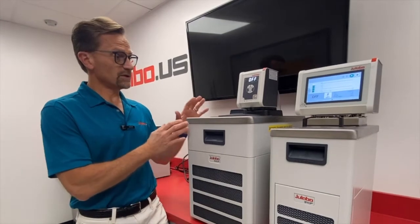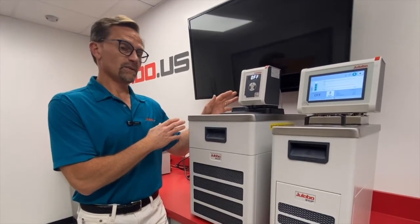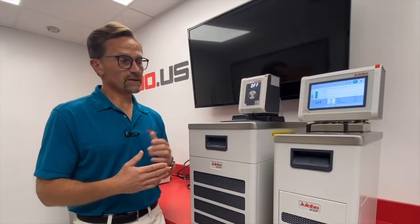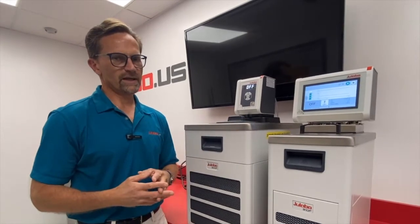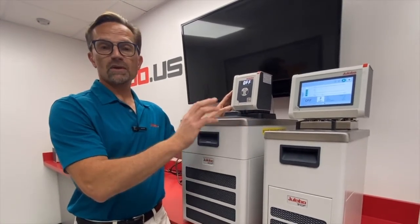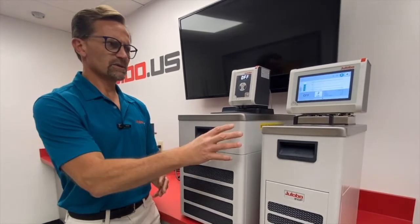So when would you choose a Corio CP or a Maggio model? The Corio CP has a temperature max of 200 degrees C with either a one or two kilowatt heater. The Maggio units can go to 300 degrees C with choices of one, two, or three kilowatt heaters, so if you have an application that needs more heating power, the Maggio is the way to go. The Corio CP has an adjustable pressure pump, but the Maggio has an adjustable pressure suction pump with higher flow rate and pressure capability, so if you need faster flow or higher pressure, you would choose the Maggio.